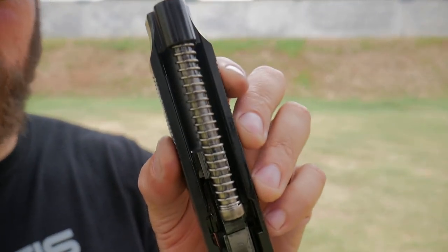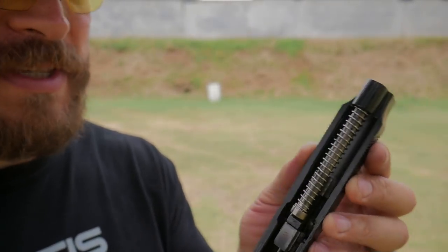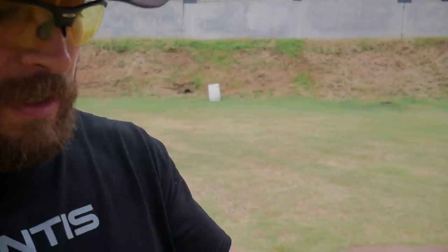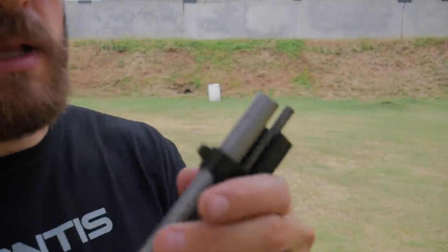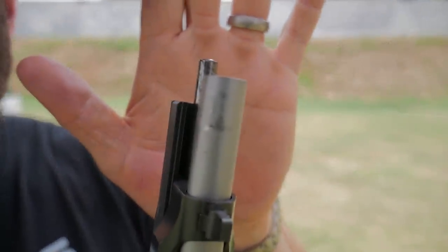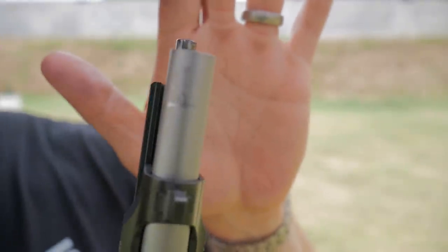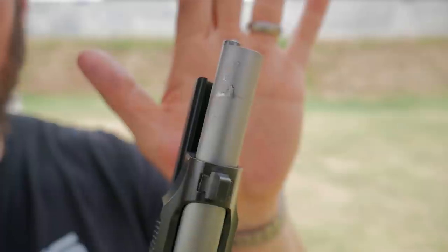Out of the box, this thing is getting a full-length stainless guide rod with an uncaptured spring, which is awesome as a competition shooter because it gives you control over the spring weight and it's easy to change and maintain. As for how the gun is holding up so far, the finish looks great. I can see a little bit of wear starting on the barrel — I've only got about 108 rounds through it (6 times 18). But so far, so good. I seem to be learning this double action.